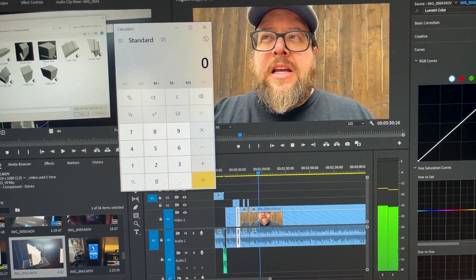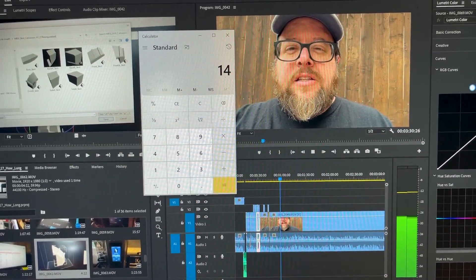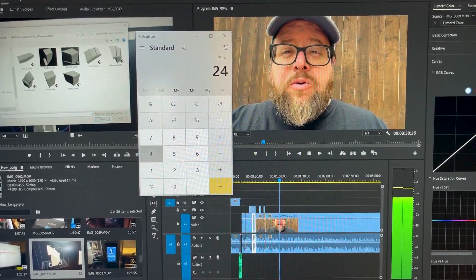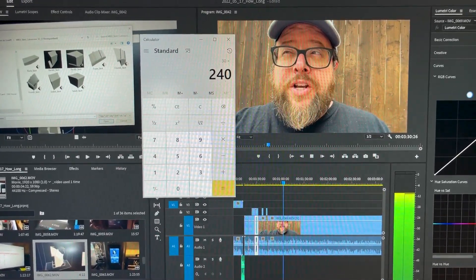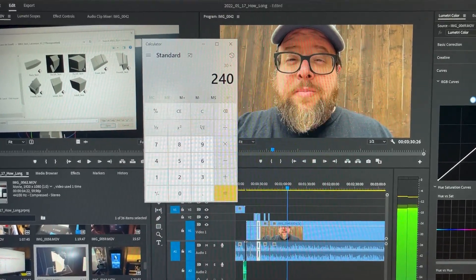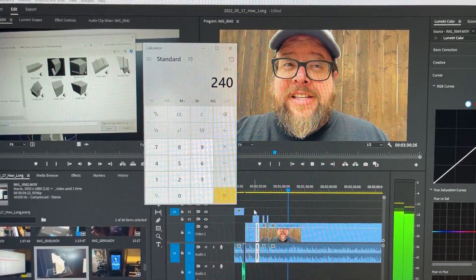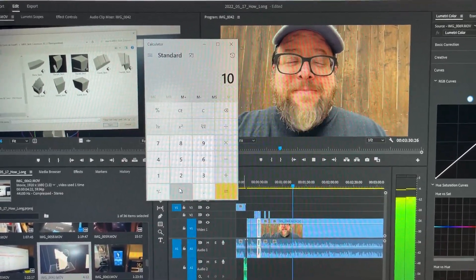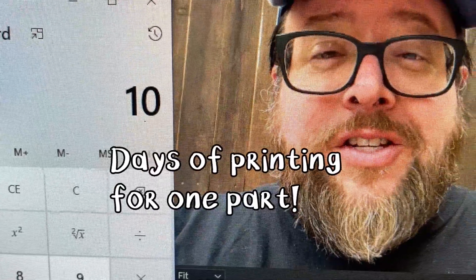14 and 16 is 30, and multiply that by eight — that's about 240 hours of print time, which, if I do a little bit more of the maths, indicates about 10 days of printing time just for the skirt.